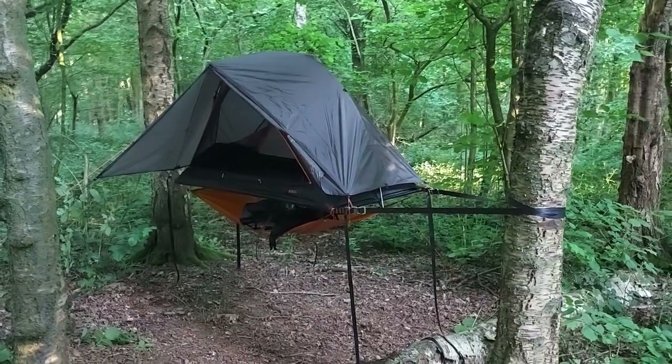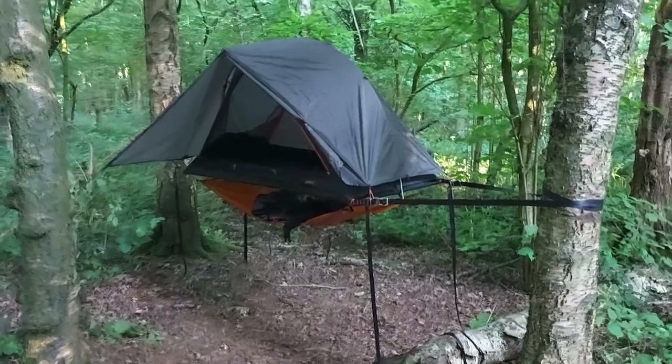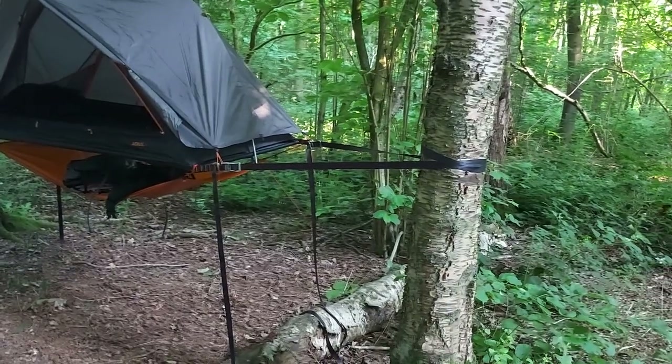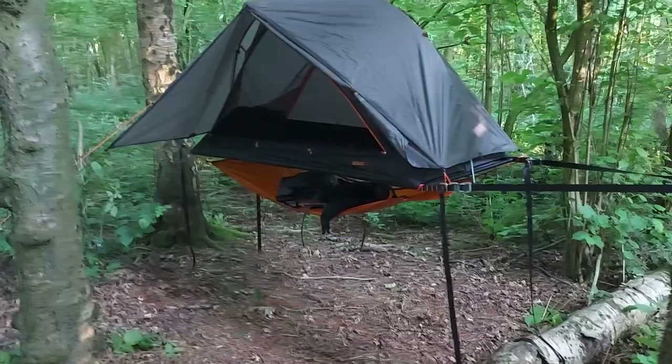It is all set up — my new tree tent by Opiango, the Aerial A1. It's like a high-tension system, almost like a hammock slash tree tent.